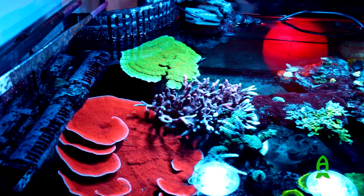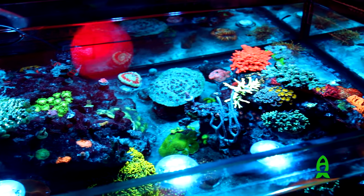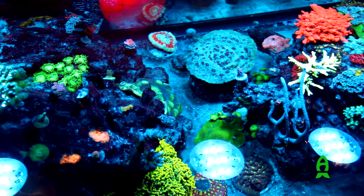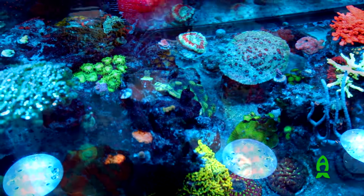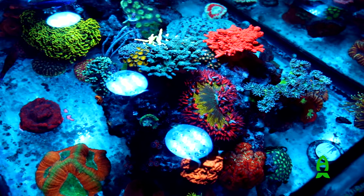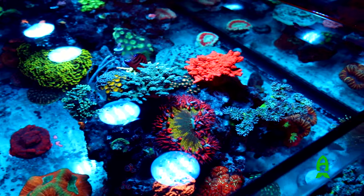I also like looking top-down at corals. I think that's one of the most underappreciated views, because with a lot of these tall tanks you never really get a chance to look down at the corals — how they actually grow out when they're facing the sun. This gives me the ability to not only view from the side, but also to view from the top.